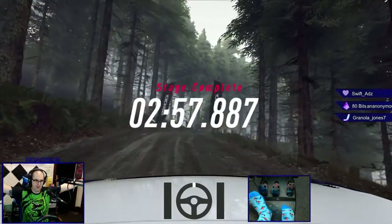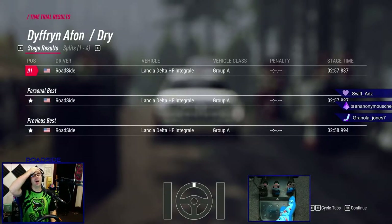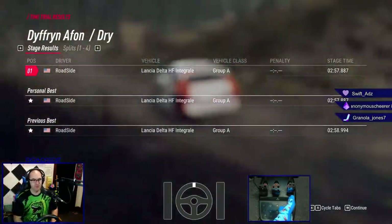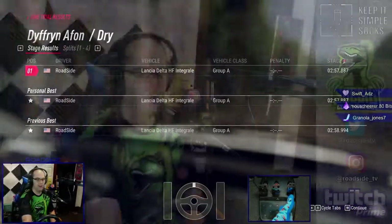Woo! 257.8. I now have the world record, by half a second. Ladies and gentlemen, we got him.